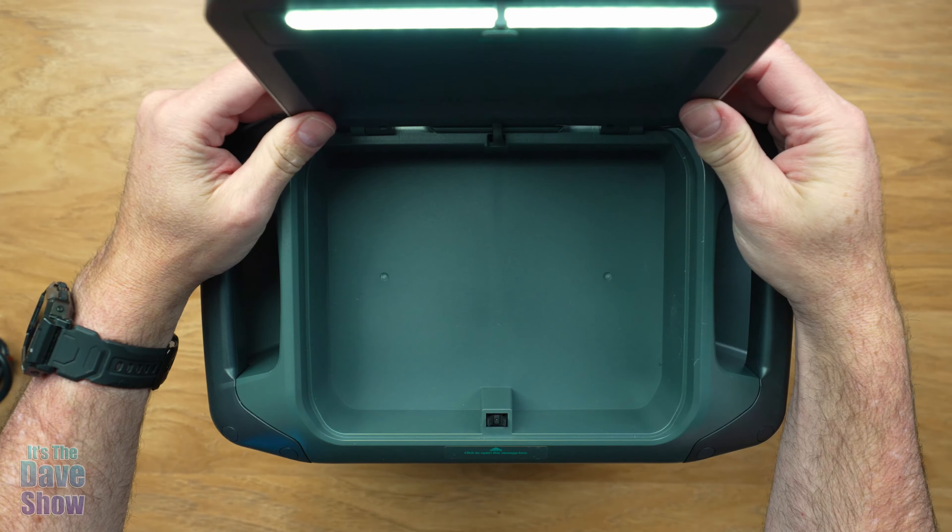You can store your cables in the compartment along with other things. There's also a built-in light feature — with the unit on, press it and it lights up. Press it again and it goes even brighter, it's super bright. It'll flash like an emergency strobe — SOS mode. Then you can turn it off. So if you need emergency light, just open up the lid and turn it on. Really cool.